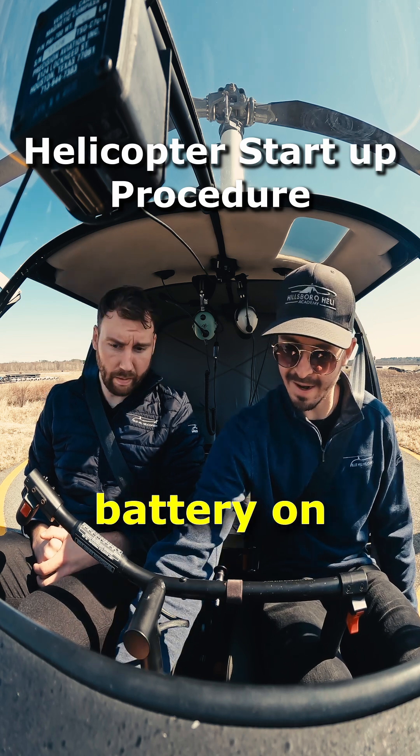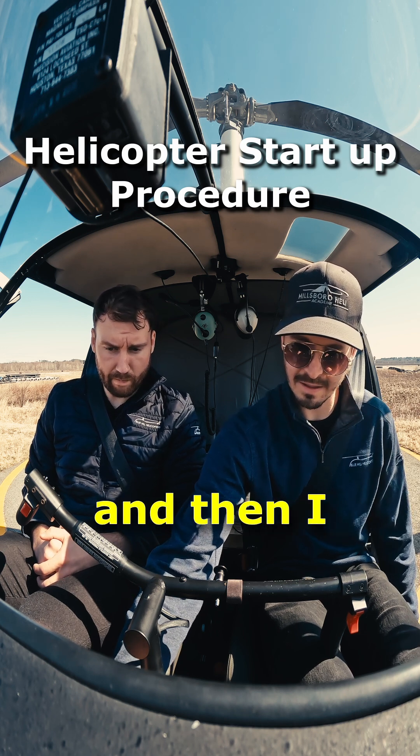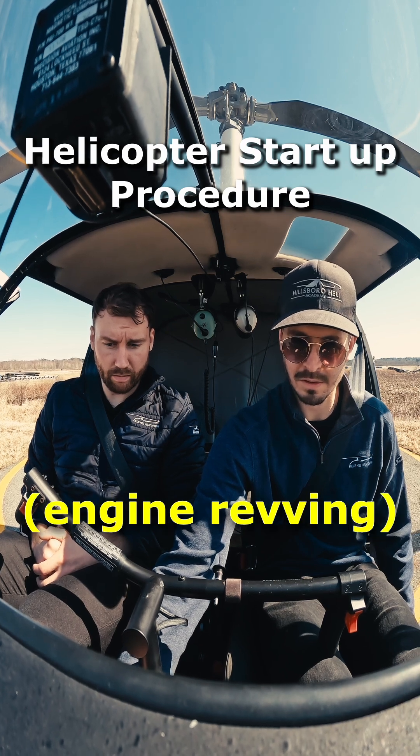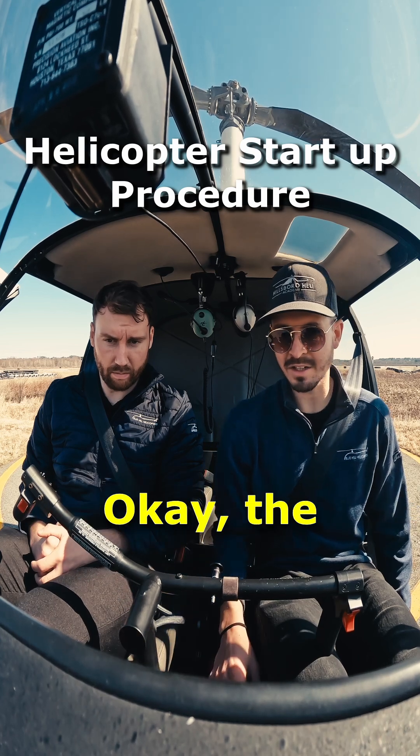I switch the battery on, and then with the throttle closed I can start the engine. Okay, the engine is on.